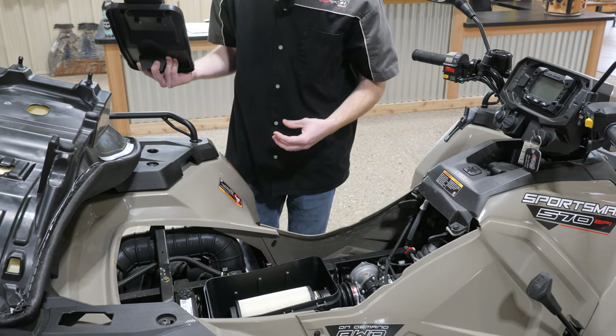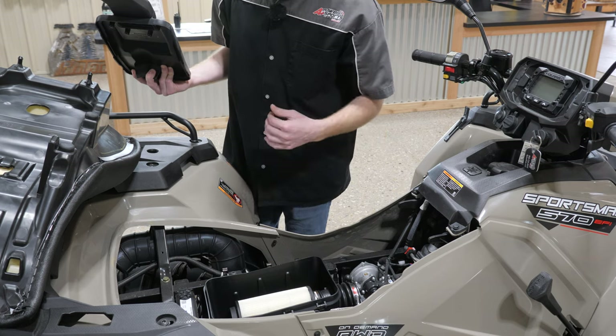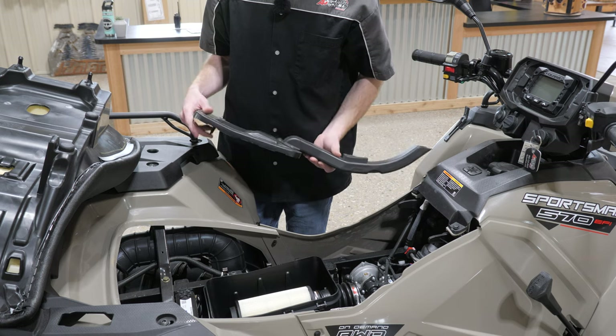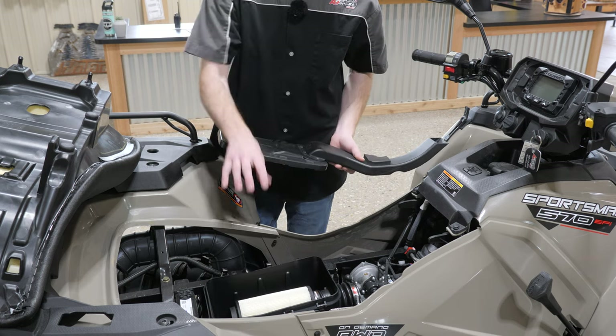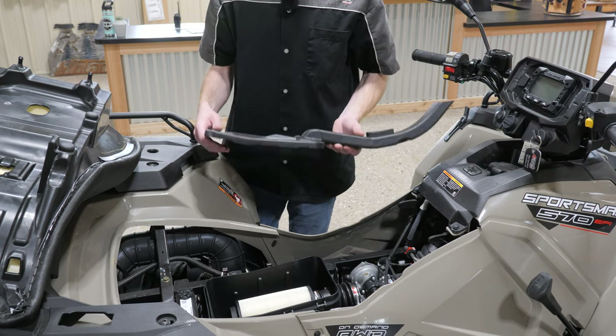We want to make sure that dirt is not falling out of the air filter. If it is, you can clean it with some compressed air from the inside out. I don't recommend doing that many times as it can cause the dirt to compress inside the filter itself. But keep up with your air filters — that's a huge component of off-road vehicles that a lot of people neglect.